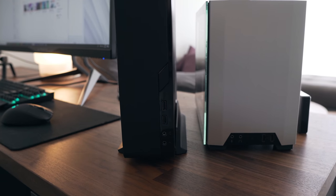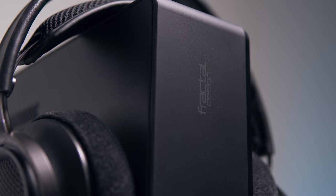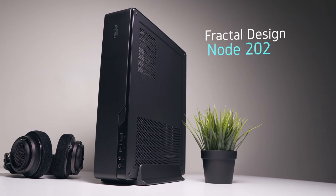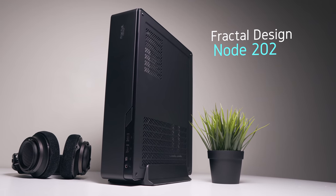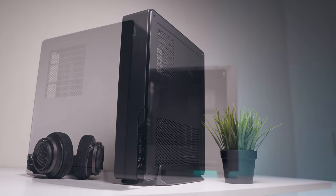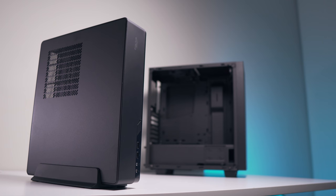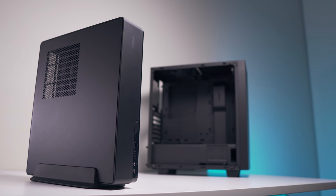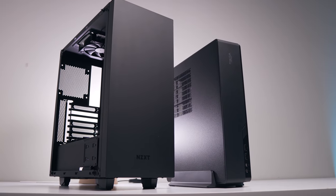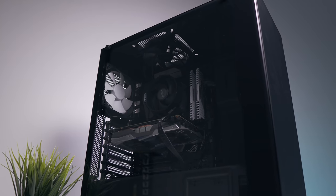The Node 202 can easily fit into a large backpack, lay flat under your TV, or give you a lot more desk space. I chose it because it gives you exceptional value for how optimized it is in terms of space. For just $69 US, you get a compact ITX enclosure that can fit a full-length graphics card at just 10.2 liters — a significant reduction from the 41.5 liters of the S340 Elite.